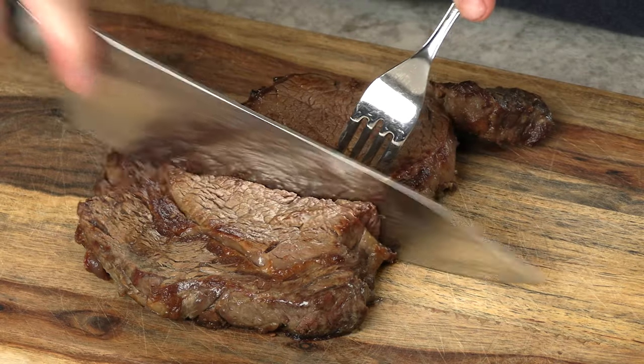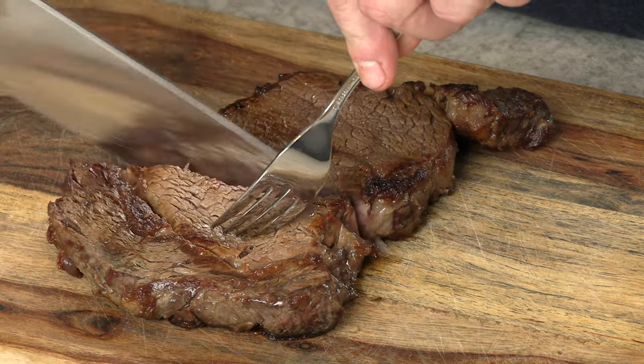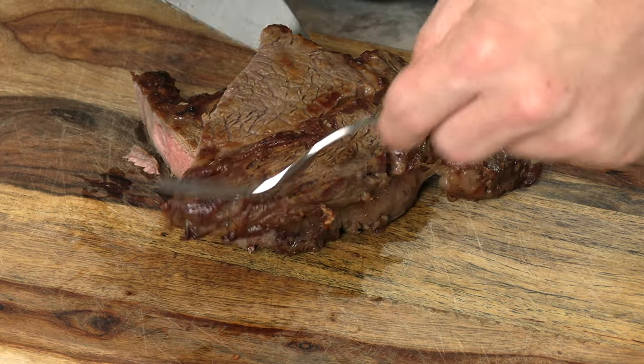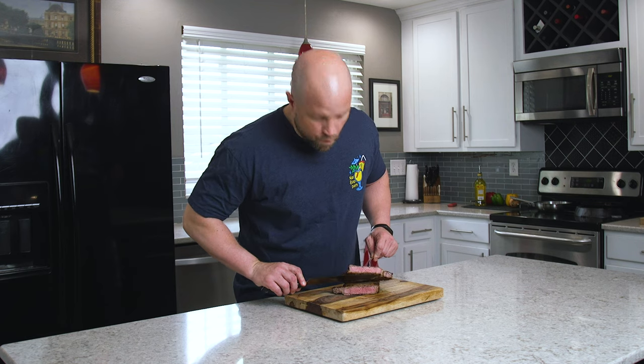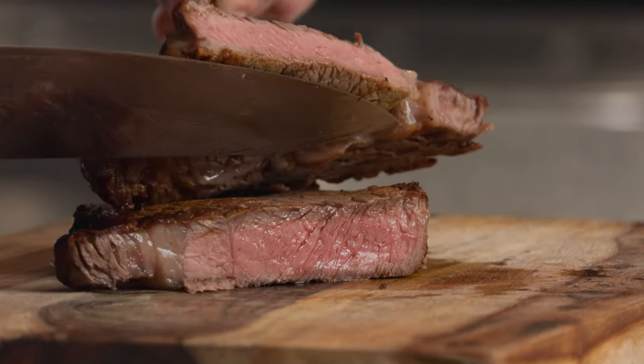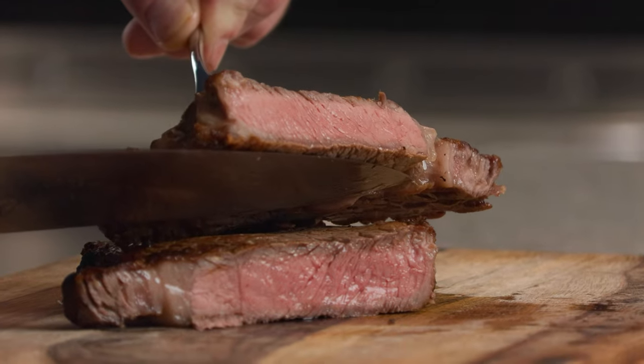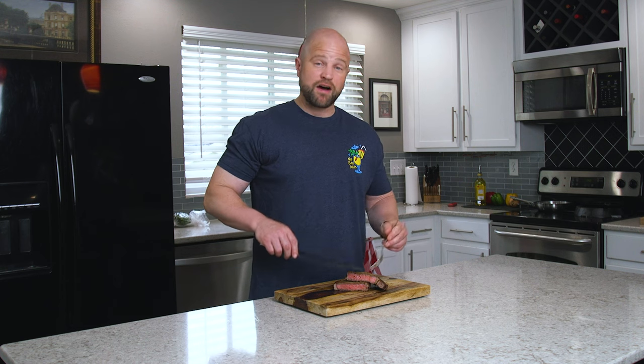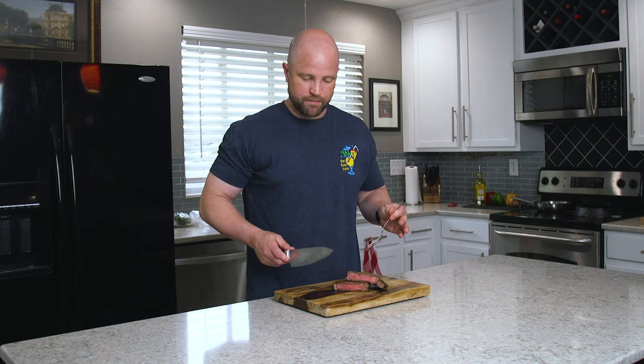I'm going to let this cool for a couple minutes, then we'll cut it open and see how it looks. This steak has been resting for a few minutes — let's cut it open. It's not well done, it's not overcooked. I prefer medium rare and I would say this is closer to a medium. This steak cooked a little bit faster than I anticipated — about five minutes total: four minutes on one side, flipped it for one more minute, and it was at temperature, actually just a little higher than I wanted at about 135 degrees.